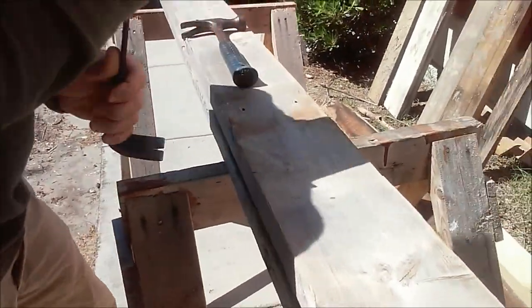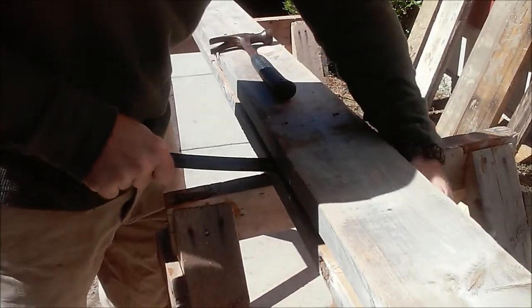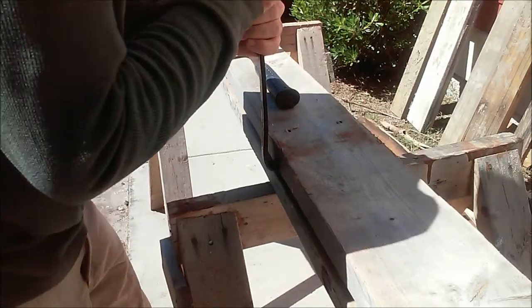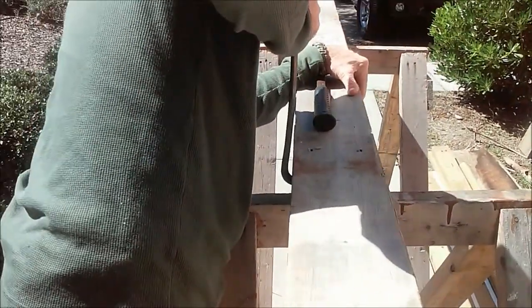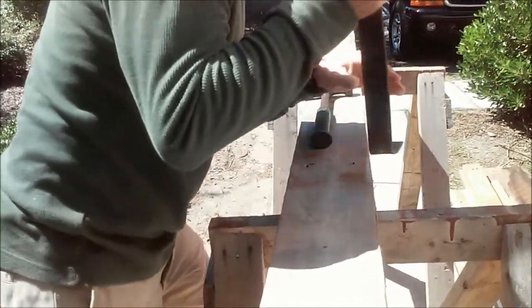I'm not going to be able to go the whole way because it's an 8-foot length board, so I'm not going to be able to just pry it all the way off. So I'm just going to go a little more, a little more.